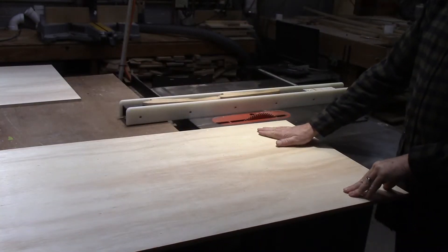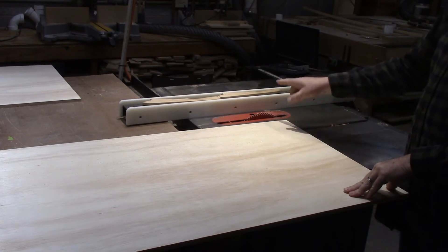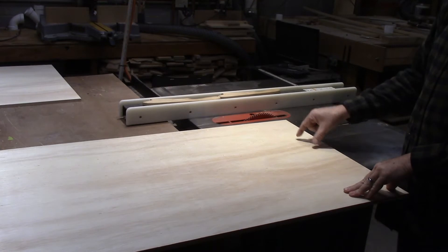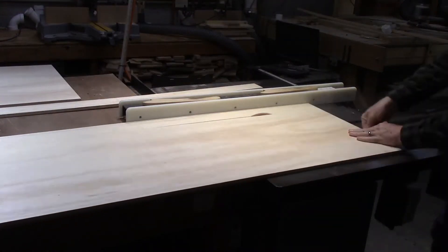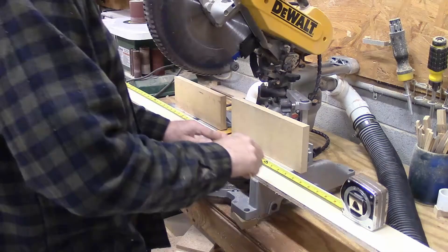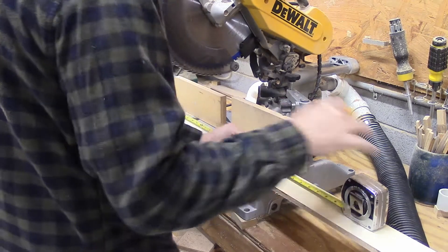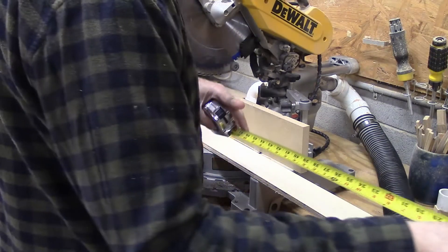I'm going to use this same plywood to make the framing and the legs, so I've got the saw set to three inches, and I'm going to need four strips of three inch. Now to make the pair of these, I'm going to need four pieces that are four feet long, so I'm going to cut two of these in half.